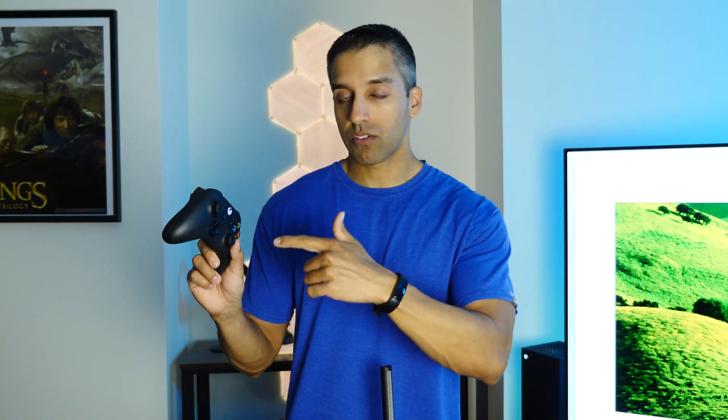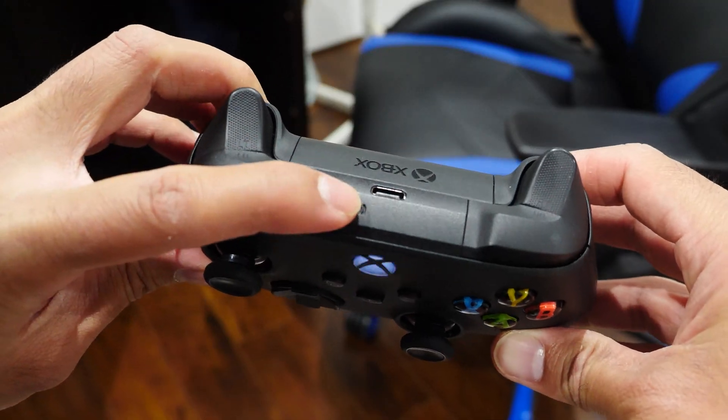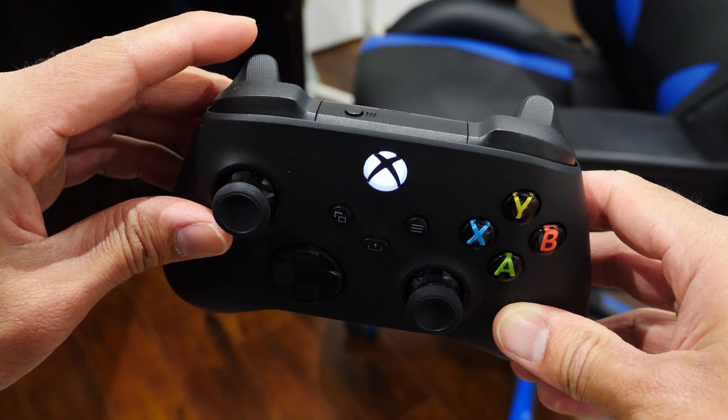Now, if you want to get your controller paired back to your console, it's even easier. All you need to do is make sure the console is turned on and your controller is turned on, then double-tap the sync button on the top of the controller and it will automatically pair back to your console. Super cool!